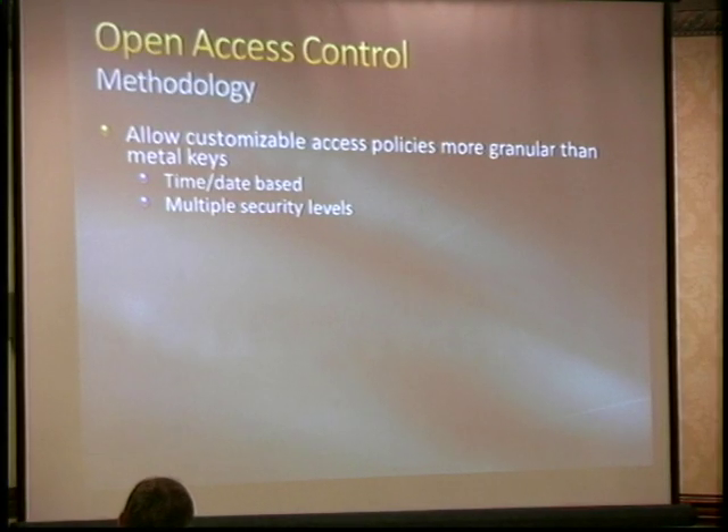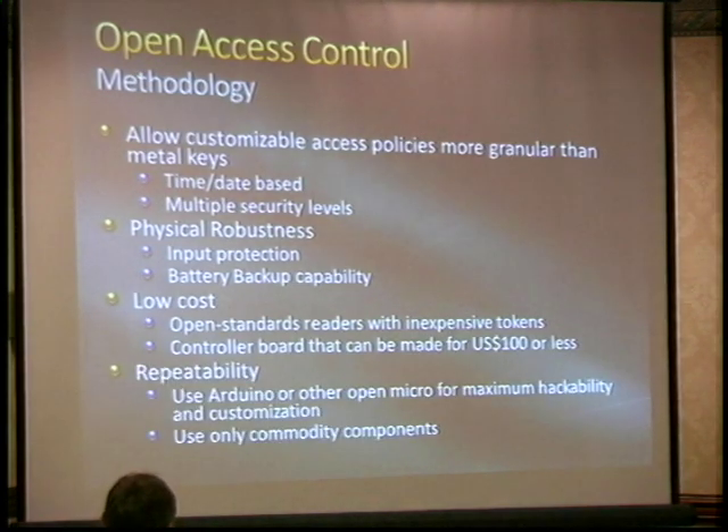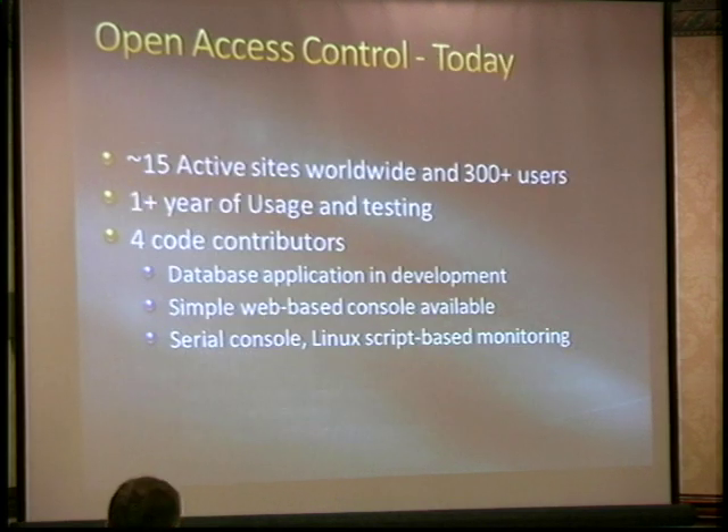Everybody seemed to have a different idea of what they want their workflow to be. Other hackerspaces who've deployed these do all kinds of different things — time-based modes, door chime mode. We wanted a board where the bill of materials was under $100 if possible, using something people can maintain like Arduino or some other open-source micro. We've been selling these to other hackerspaces, with about 15 active sites, probably 300 to 400 users enrolled, and about four code contributors. There's a database app, a simple web-based front end, a serial console, and Linux scripting.